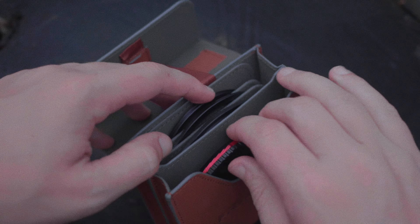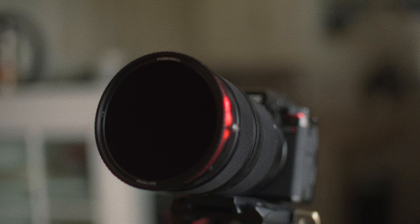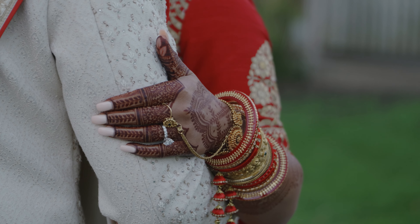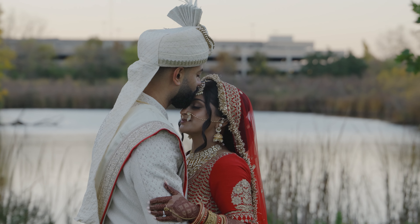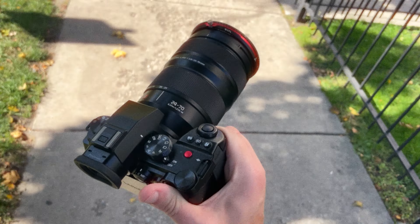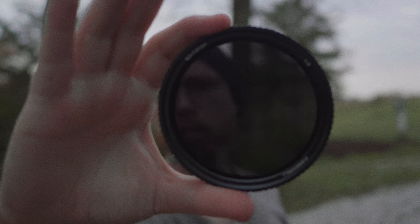This is the newest ND filter from Freewell. It's a magnetic variable ND filter solution with a couple extra features and fun things about it. We all use ND filters to cut down on the light coming into our camera when shooting outdoors, in sunlight especially. As many problems as an ND filter can solve for you when it comes to exposure, there's actually a lot of problems that can affect your shoot. It feels like Freewell has gone out of their way to solve as many of those issues with ND filters in general, especially variable ND filters, as possible.